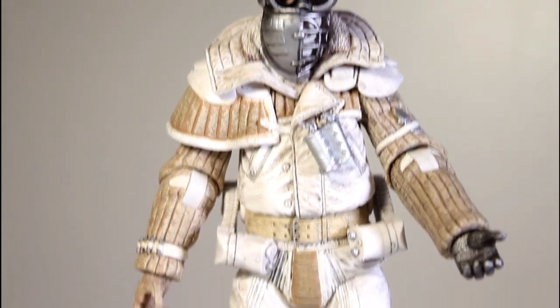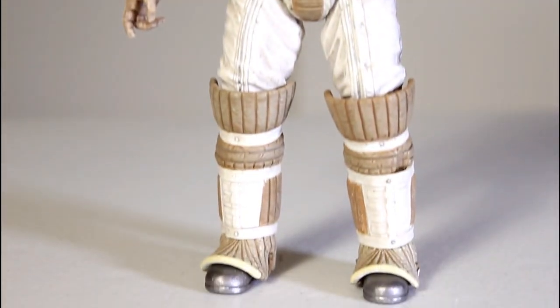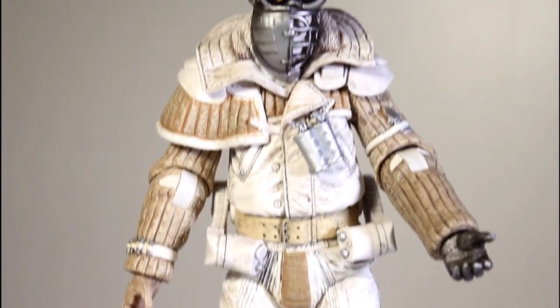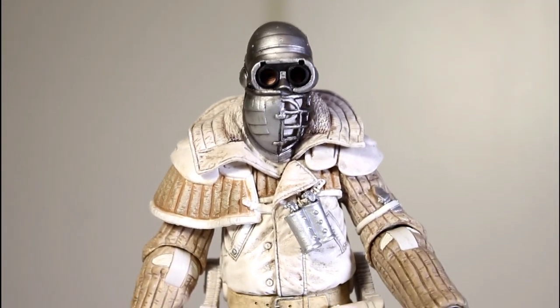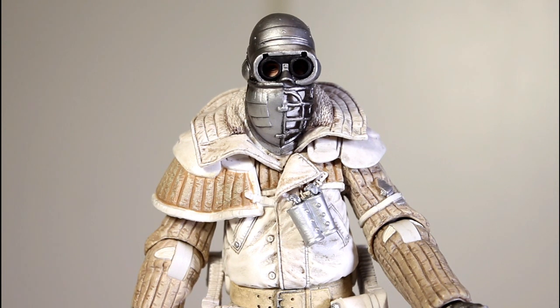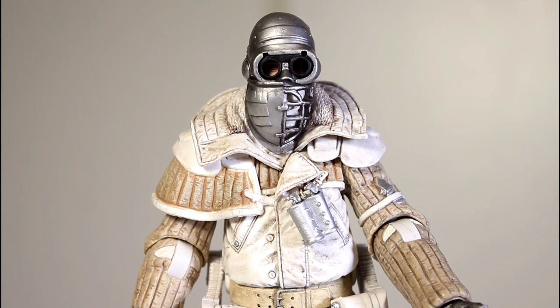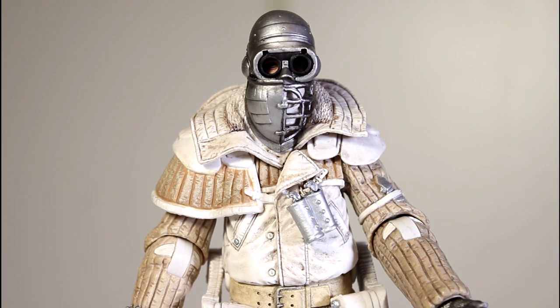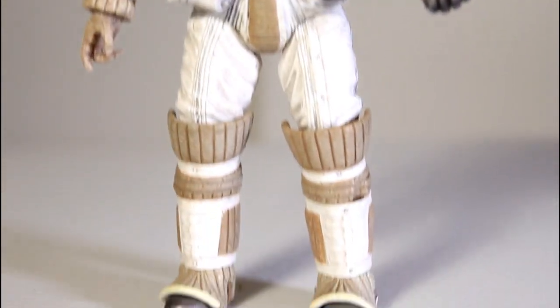As an Alien 3 fan, I'm glad that NECA is making more figures from the film than just the initial dog alien. However, there are more important figures that NECA should be focusing on before they ever get to this character. Like, they could have totally made a Dillon figure, or Clemens, or even Andrews or Morse — anybody before you get to this random Commando that shows up in the last few minutes of the film and barely does anything.